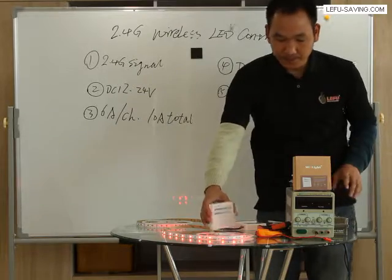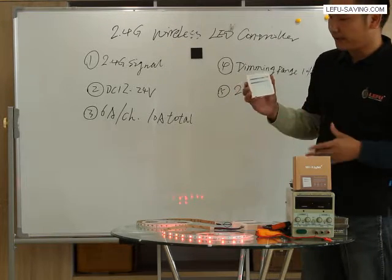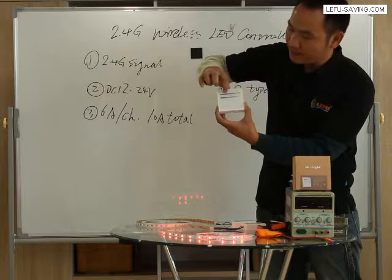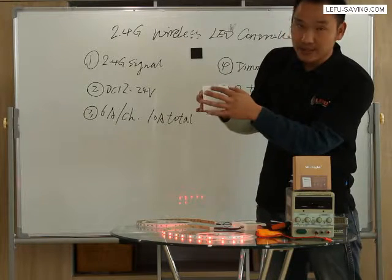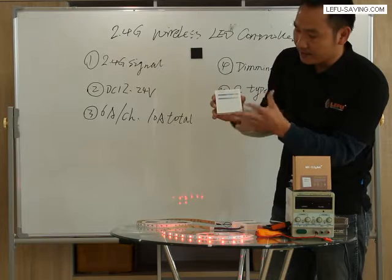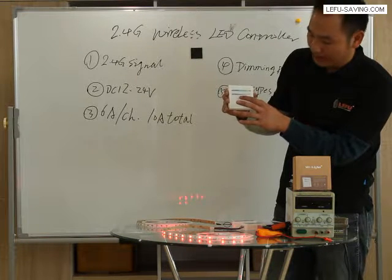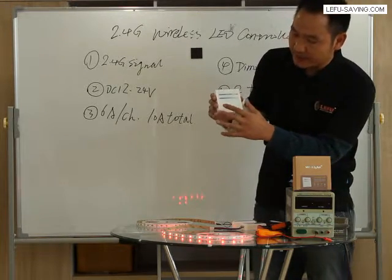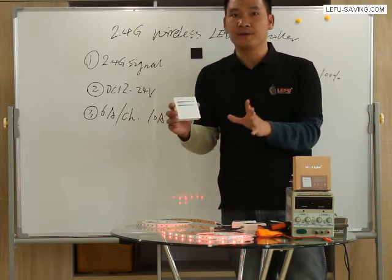Here is the touch panel controller for RGB and RGB white color lighting. Take a look at the basic touch interface. This is the slider for color change — RGB color slider. This is the dimming slider. And here is the white color function key, mode key, and speed keys. And right here is the zone key. The first one is the master ON function key.